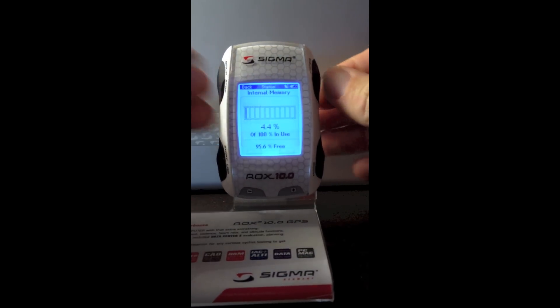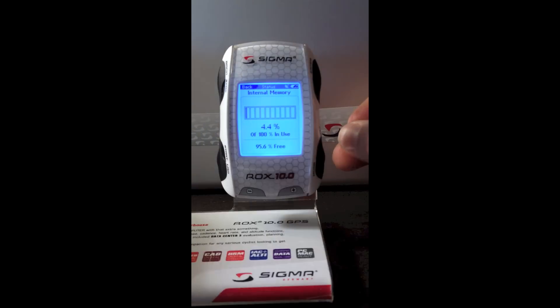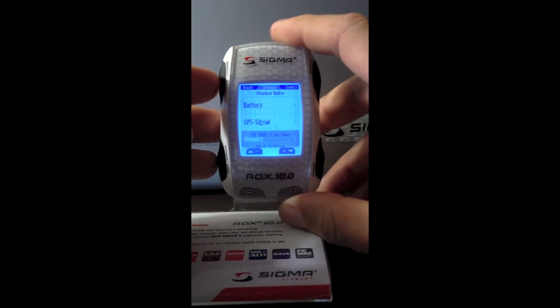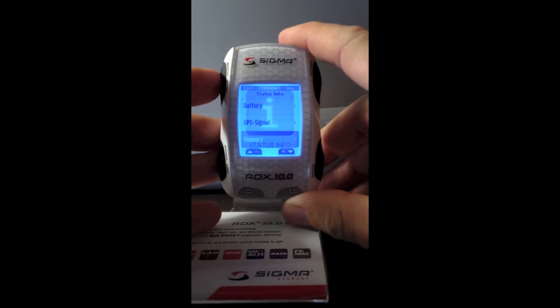And lastly in this section, we have the memory. Right now I have a few rides stored in here, which doesn't consume a tremendous amount of memory, so I have 95.6% free.